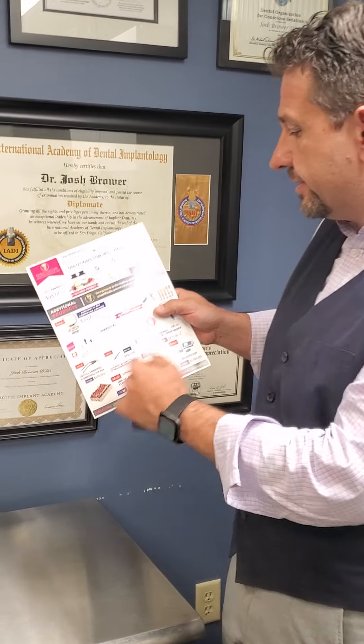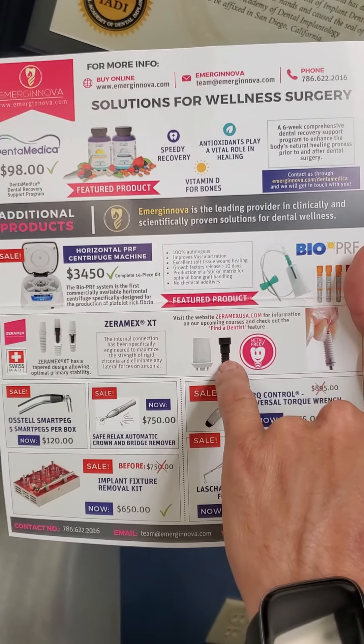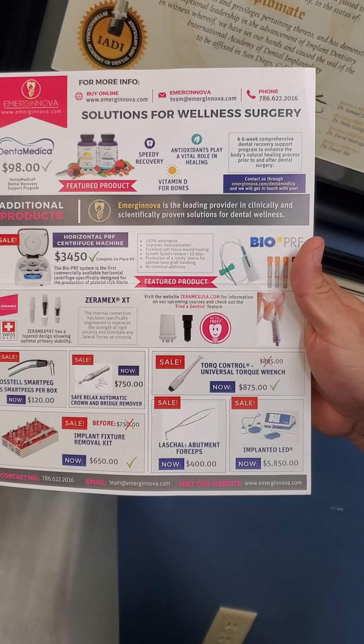Most of the brands are a one-piece, but there is a Ziromac XT implant and I bought it recently from Amerigenova — it's this one right here, the Ziromac XT. It's a two-piece implant and it has this little screw. The interesting thing with the screw is you only get to use it once because they don't want you taking it in and out. They also have a new one that's a 3.5 that's going to be for small areas.